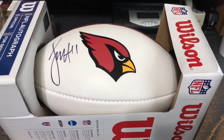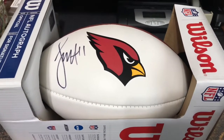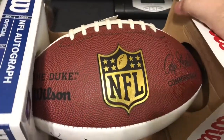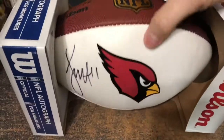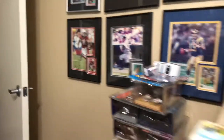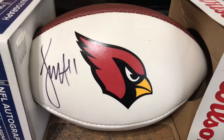Okay, here's item number one for the What Did Mike Pay game. This is a football autographed by Larry Fitzgerald of the Arizona Cardinals — you can see his signature right there. This is one of these commemorative NFL footballs. It's actually a pretty nice signature from Larry Fitzgerald. I actually have one of his signatures on a photo as well, so that matches up. What did Mike pay?